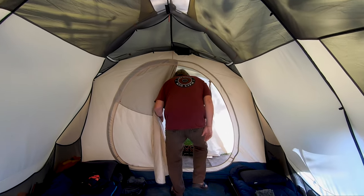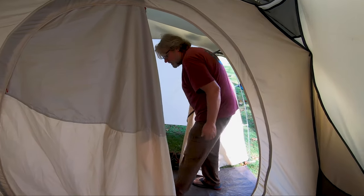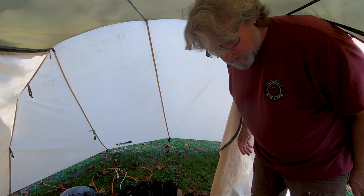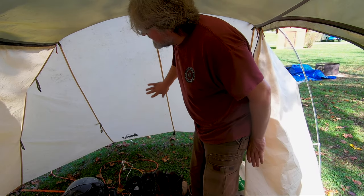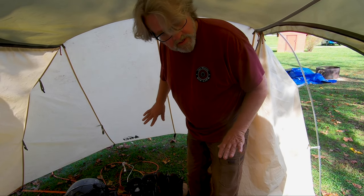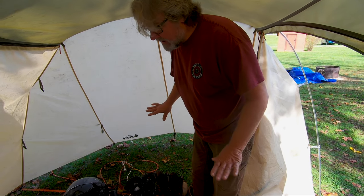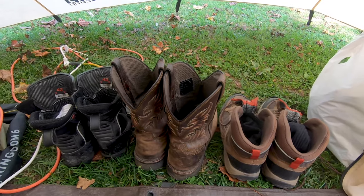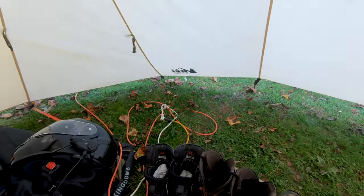This is the mudroom. It's shorter than the regular tent, but the mudroom is an extra attachment and it's really nice because it truly is a mudroom. It keeps everything dry — we've been stuck in rain for three or four days at a time and everything in here kept dry.